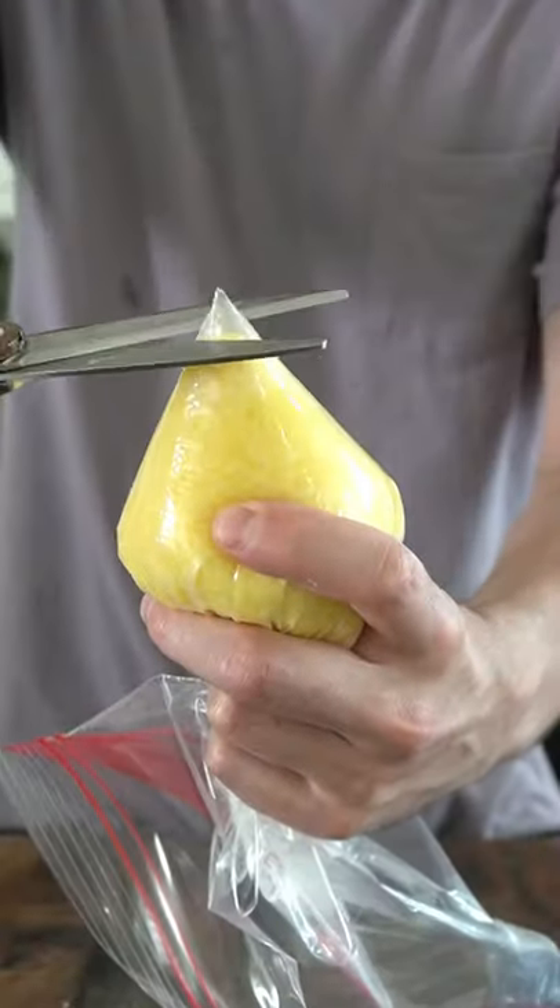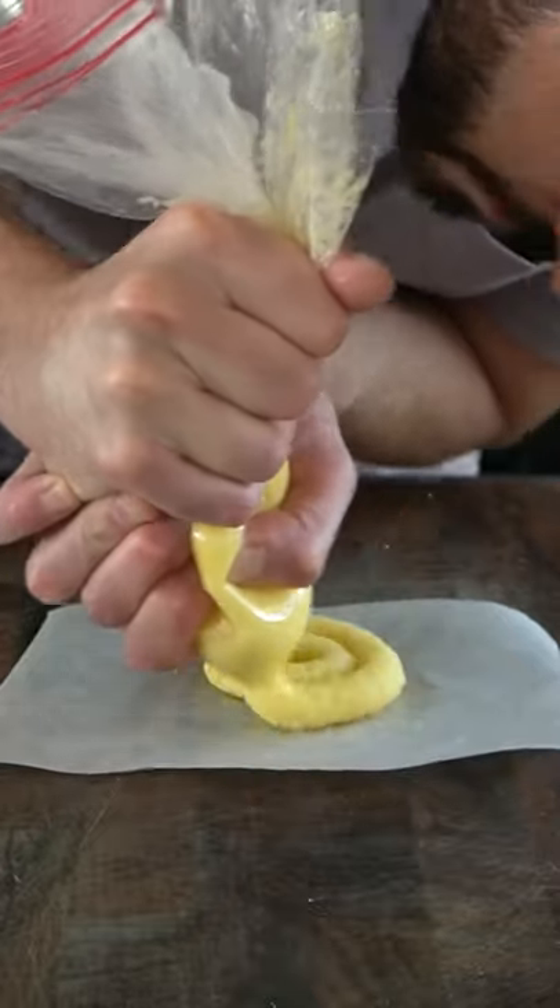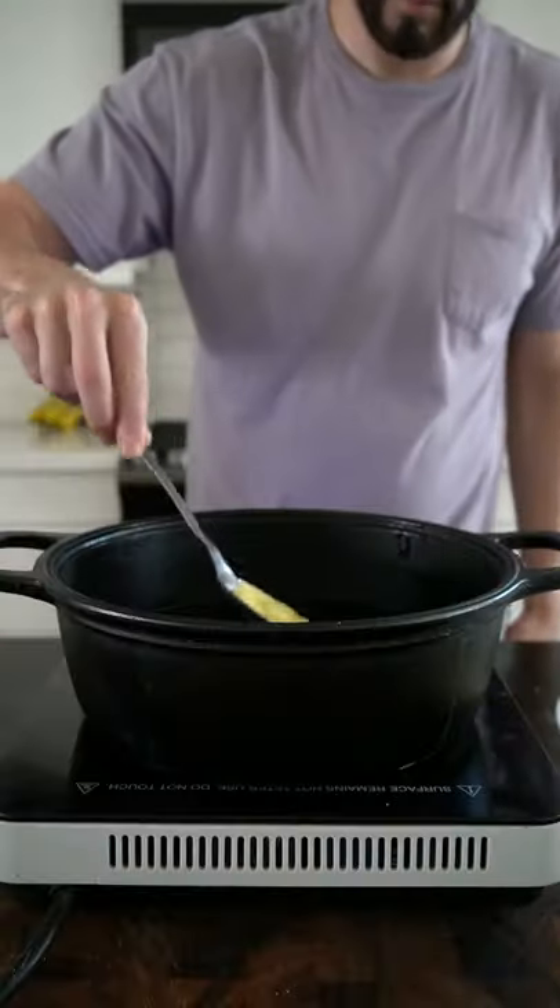Place the potatoes in a Ziploc bag and snip the tip. Squeeze out a spiral shape on a piece of parchment paper, then heat oil to 375 degrees Fahrenheit and fry the potatoes for two minutes each side.